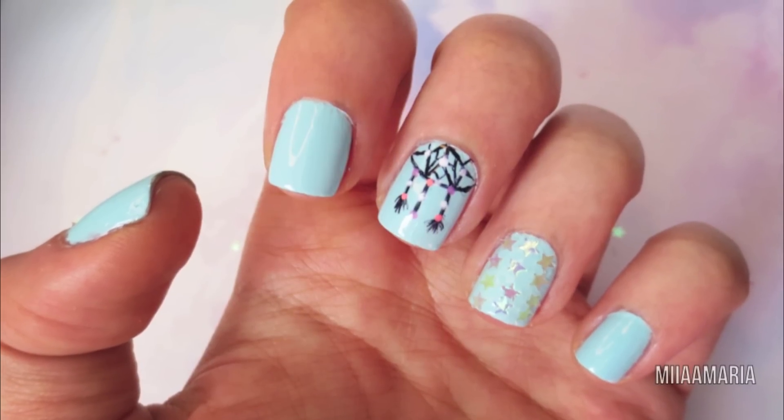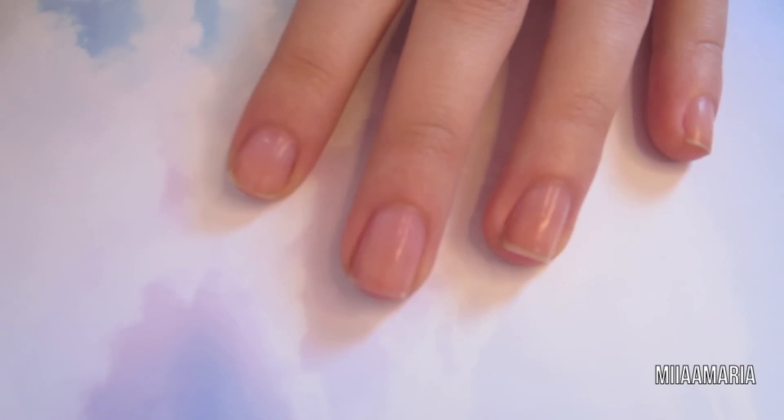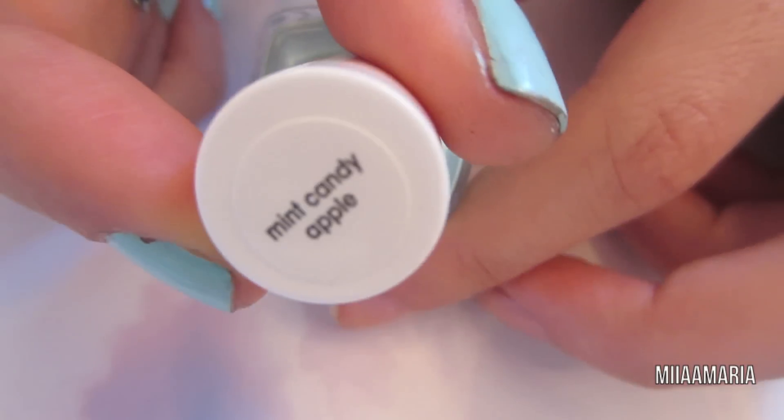In this video I'm going to show you how to create an easy dream catcher design on your nails. I'm starting off with my base coat and I'm going to apply two coats of Essie's Mint Candy Apple to all my nails.